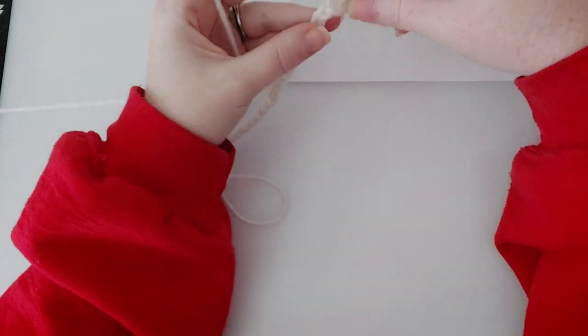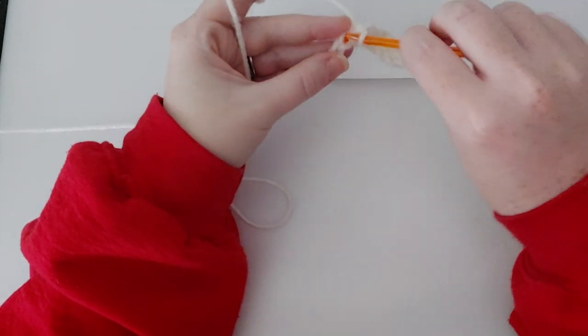You go in, grab the yarn, pull it through — there's two loops — grab the yarn again, pull it through both loops. That is six single crochets. Now real quick, I just want to show you guys: if you happen to lose count, the little V's in the top of the single crochets — one, two, three, four, five, six — that's how you can count your stitches and tell how many you've already done. I'm going to go ahead and finish this row.